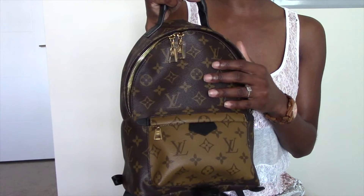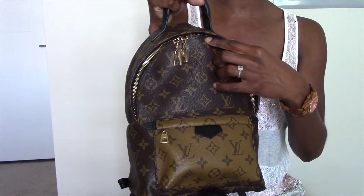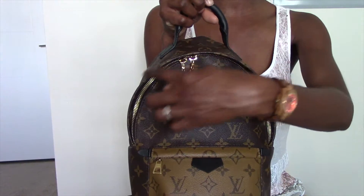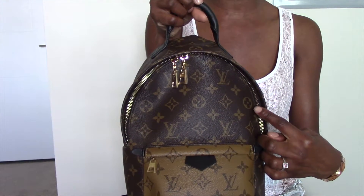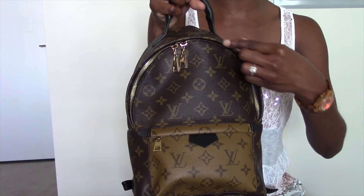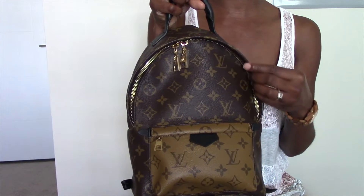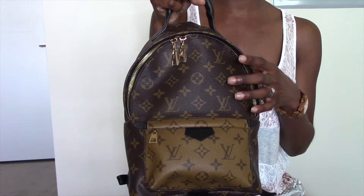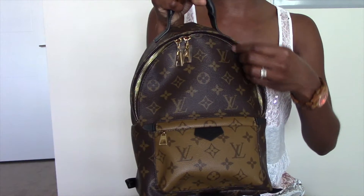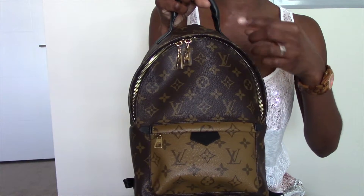Prior to purchasing it I didn't know it was a con, so one of my fellow friends here on YouTube, Lili LV, reached out to me on Instagram and shared a major con and some tips regarding opening and closing this backpack. As you can see, the Palm Springs PM has a lip around the top of the backpack, and what some owners are experiencing is cracking along that lip — primarily due to opening and closing the bag. Lili advised that I pull the lip completely back and then zip or unzip the backpack.